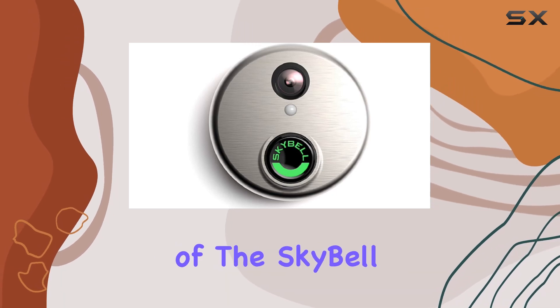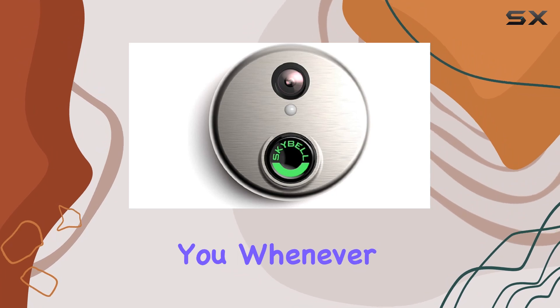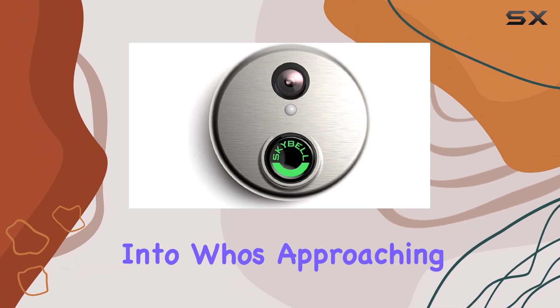One of the standout features of the SkyBell HD Edition is its integrated motion sensor, which alerts you whenever there's activity detected at your doorstep. This not only enhances security, but also provides valuable insights into who's approaching your home.